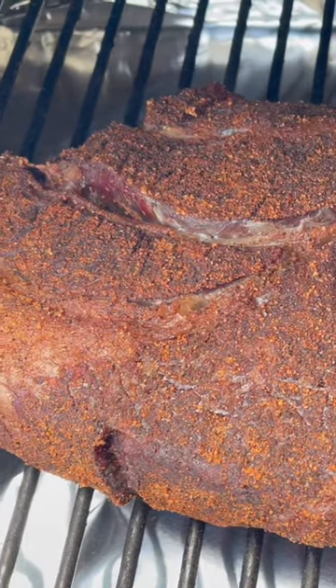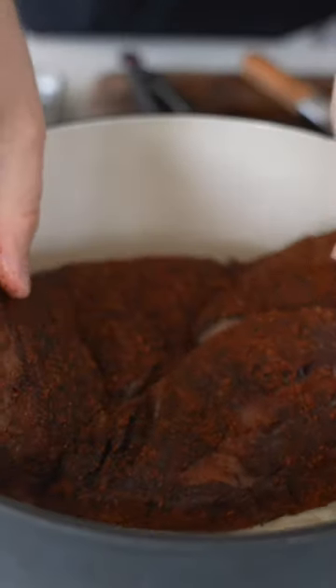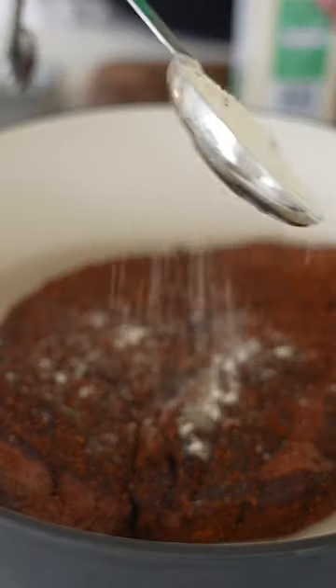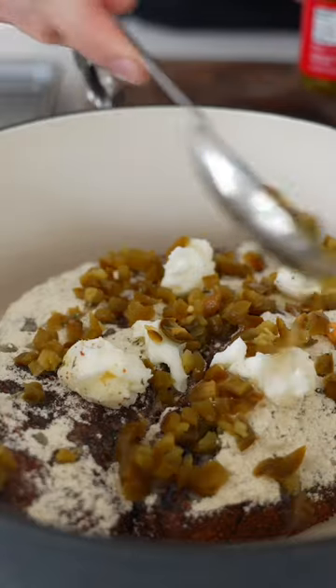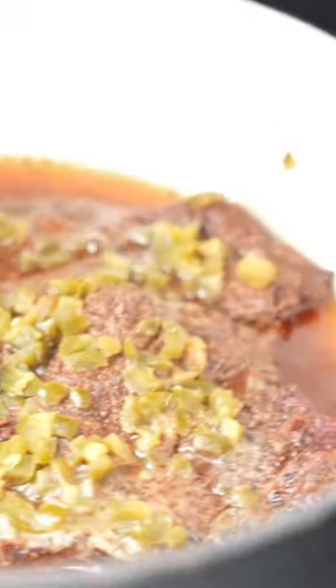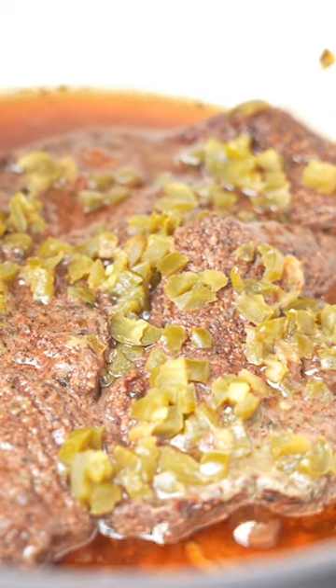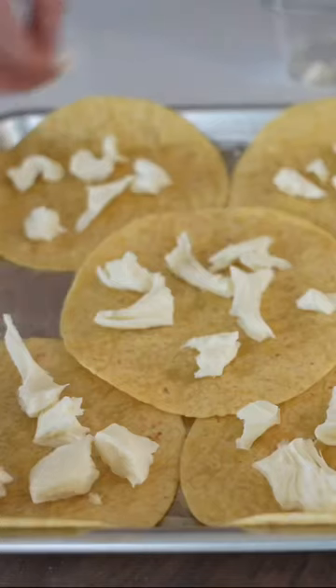I use a tablespoon per pound of beef and smoke it on a Traeger or pellet smoker at 200 degrees for about two hours, then throw it in a Dutch oven with a sliced white onion, two tablespoons of ranch seasoning, a little bit of beef tallow or butter — that's optional — and some pickled jalapeño peppers. Cover that, crank the temperature up to 275, and cook it for four to five hours until it is fall-apart tender.